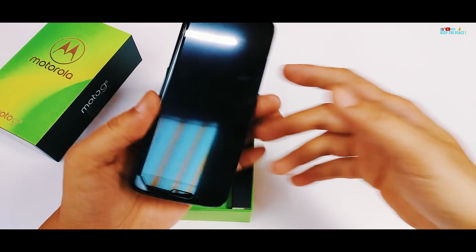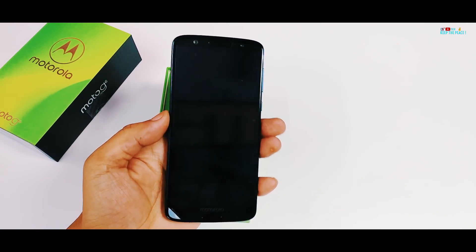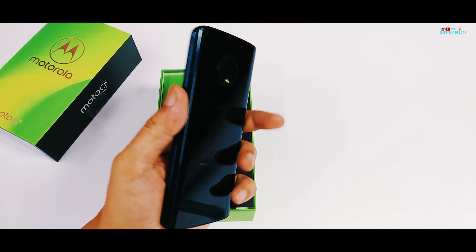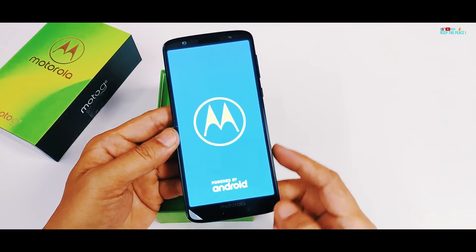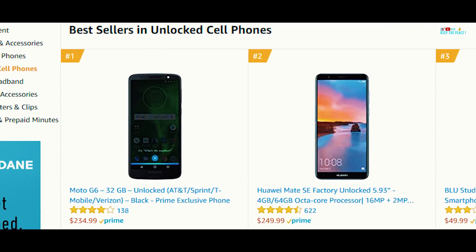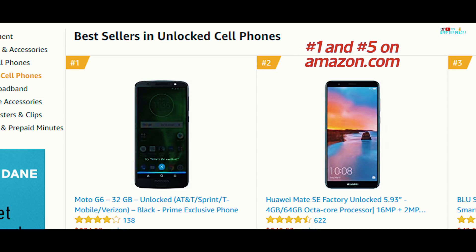Last year's Moto G5 had the Snapdragon 430 processor with an aluminium and plastic build, so this year's Moto G6 is definitely a step up with the premium glass sandwich design, aluminium mid-frame and the Snapdragon 450 chipset! Maybe that's why it was the highest selling unlocked smartphone on Amazon, since at this budget price point, Motorola has managed a premium looking phone with decent specs in the G6, with an attractive glass and metal combo!